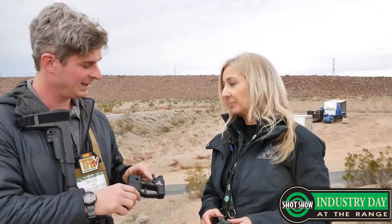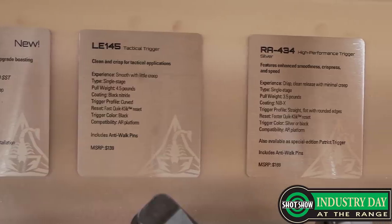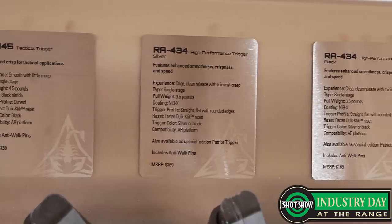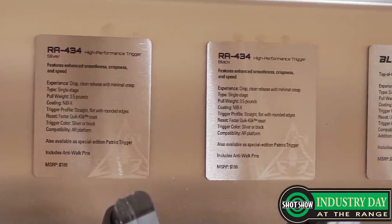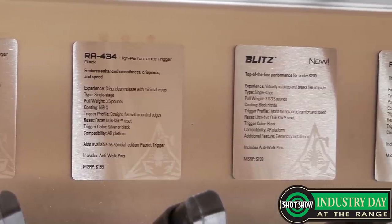And the Blitz — how much is that one? It's $199. A lot of your triggers are sort of sub-$200? Yes, we have one trigger over $200 — it's the RA 535. It was our flagship product as a company. Incredible for competition, precision shooting — kind of the Ferrari of triggers. It looks amazing and performs even better.